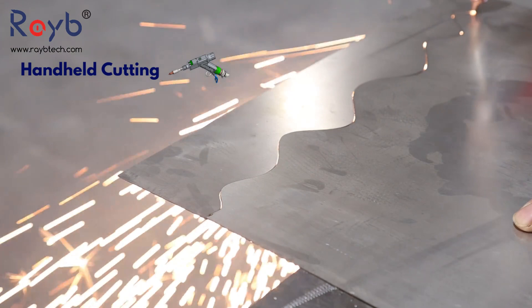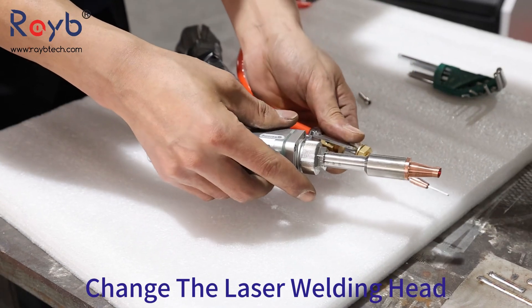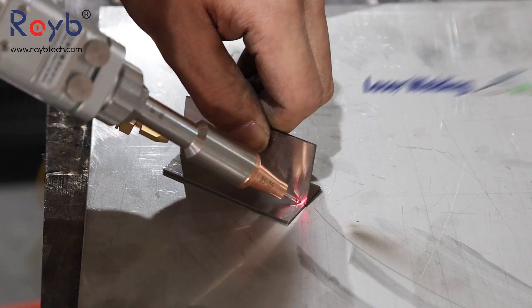It is 2-3 times faster than TIG welding, suitable for welding stainless steel, carbon steel, copper, aluminum, galvanized sheet, aluminum alloy, and other materials.